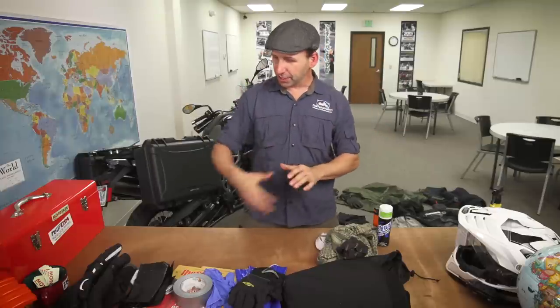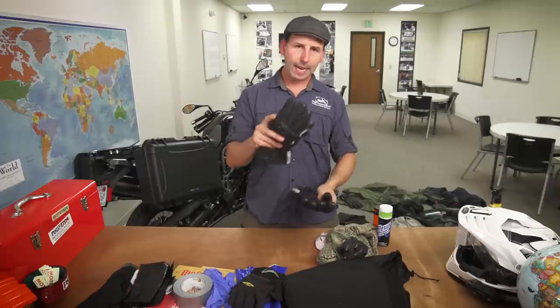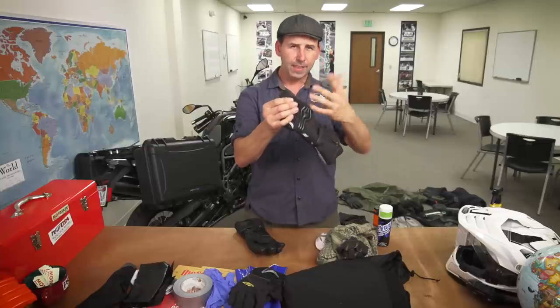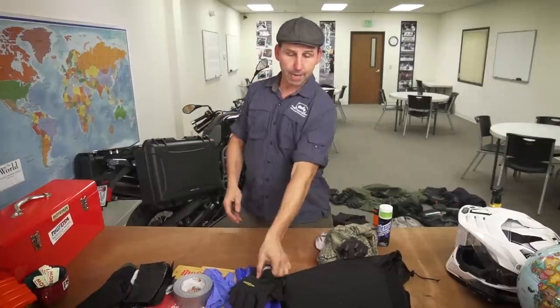If you don't have a problem with budget, buying a really nice pair of motorcycle gloves for the winter is not a bad idea. A feature I'm always looking for is right along the finger — they've got a wiper. When you get water on your shield, you can just squeegee it off just like a windshield wiper.